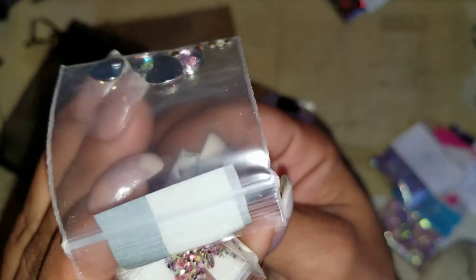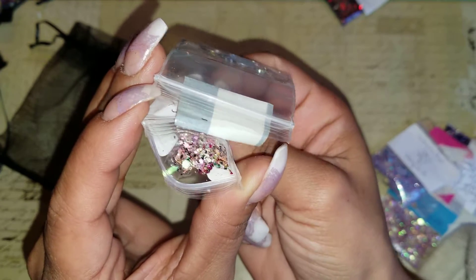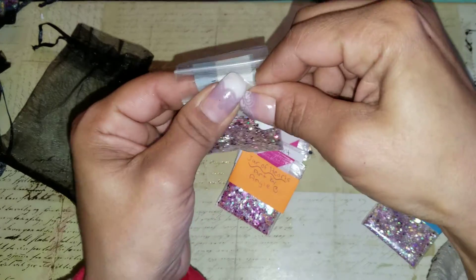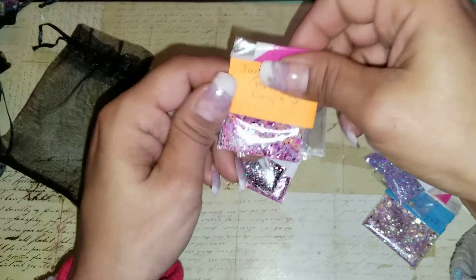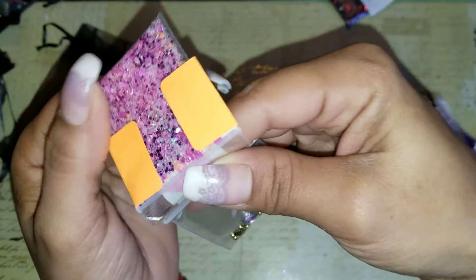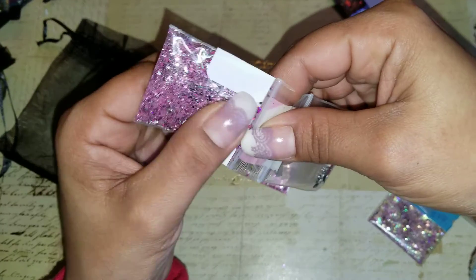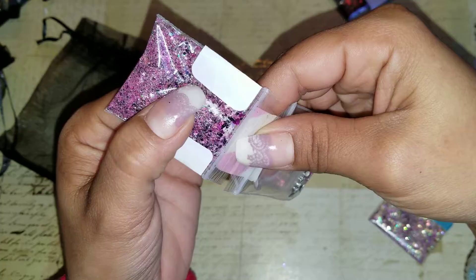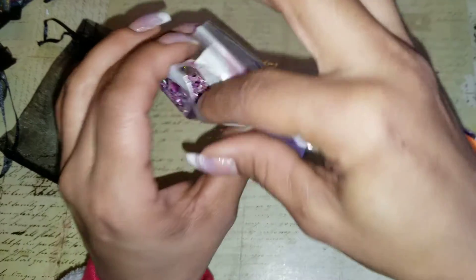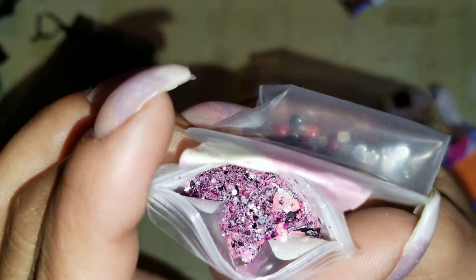This one is Jar of Hearts — it's got a bunch of different colored hearts: hollowed-out ones and solids, pinks and oranges, and then a bunch of glitters to mix with it. This one is Dark Heart — it's got hearts in it, black lightning bolts, fine glitters, tinsels, and hexagons.